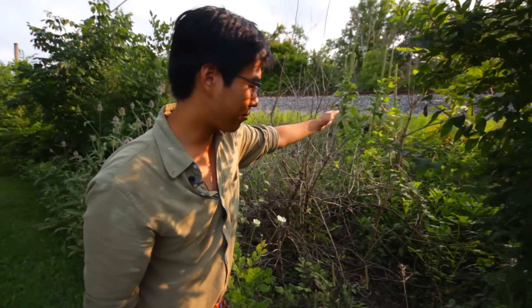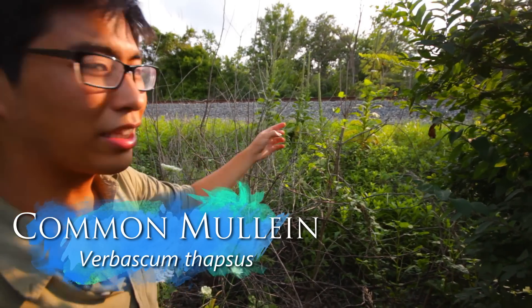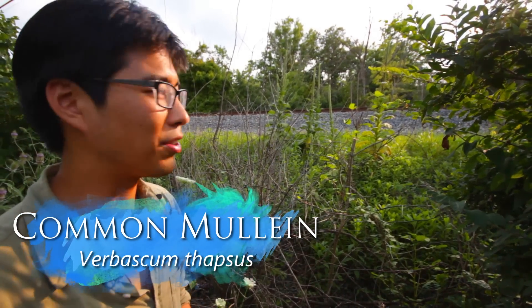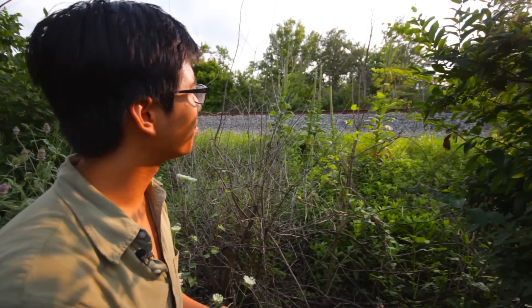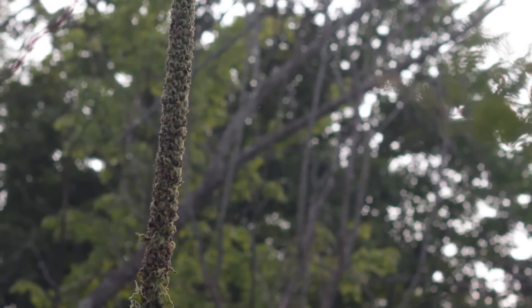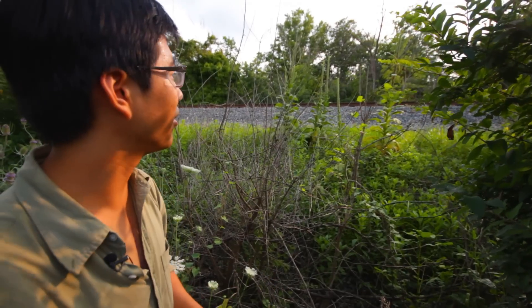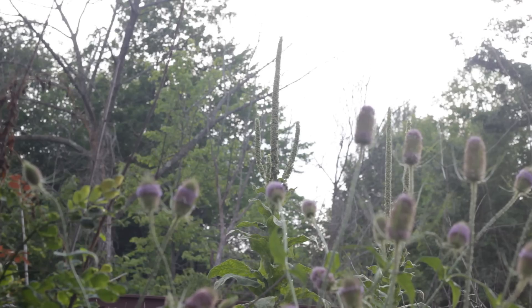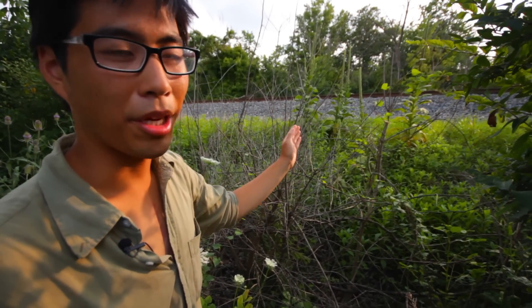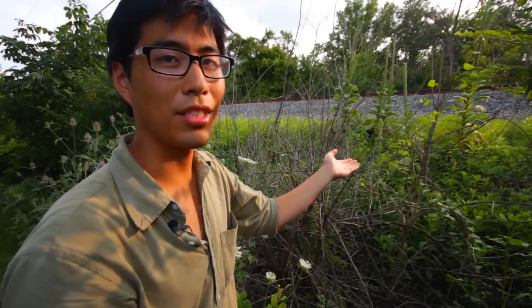Back there those tall plants with the stalks are mullein. The leaves are really big and fluffy, so if you're ever doing business in the wilderness it makes really good toilet paper. The flowers on the stalks can be used to make a tea which helps with respiratory problems. I've heard you can also smoke it for respiratory problems, which seems counterintuitive. The stalk also makes a really good spindle for friction fire when it's brown — a lot of people like using it with the bow drill. And as you can see they get pretty big.